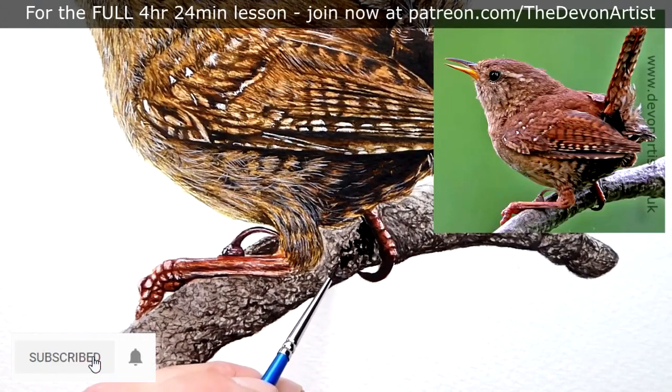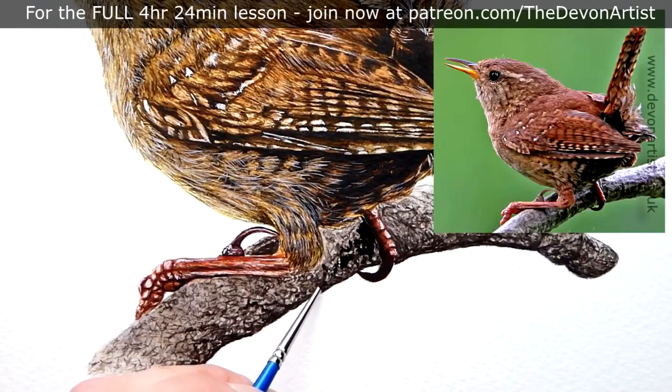You can always comment down below as well. The question of the day is: do you use watercolor white? If so, which one do you use? Let me know — put it in the comments below and I'll talk to you all again very soon.